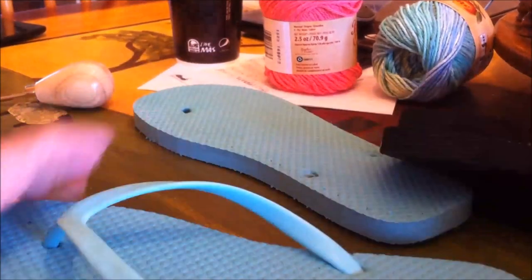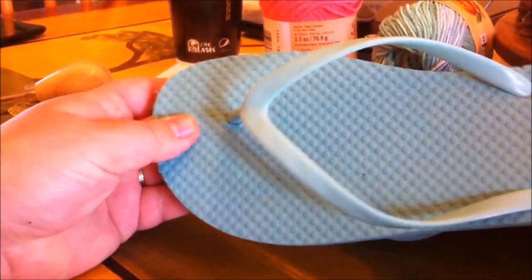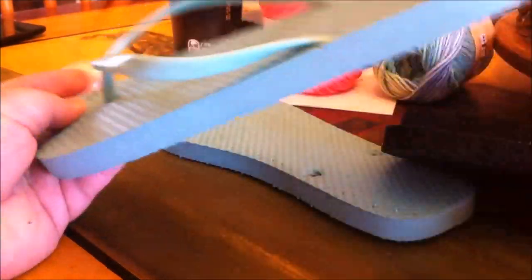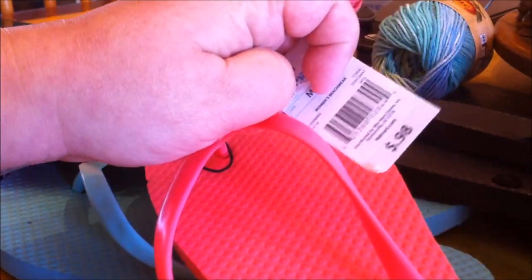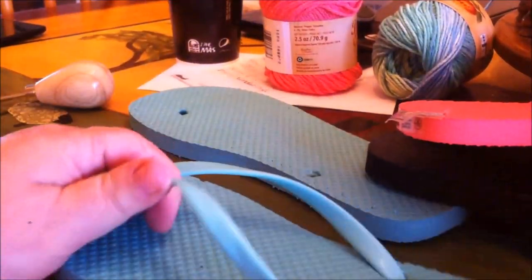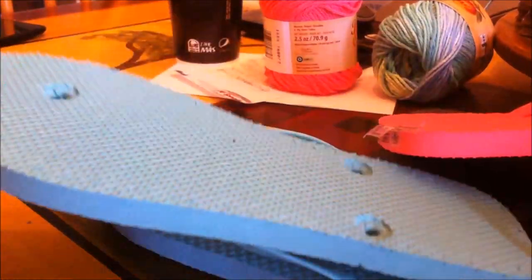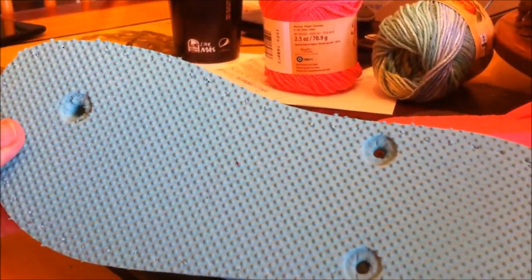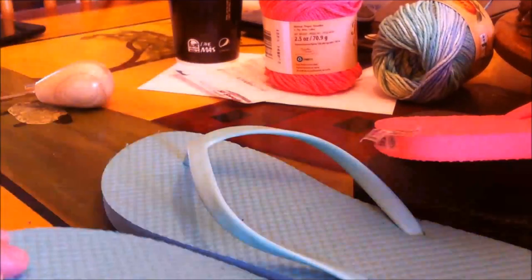Hi everybody! I wanted to show you my crocheted flip-flop tutorial. It uses the soles of these cheap 98-cent Walmart flip-flops. I'm going to show you how to cut the bands off and you'll end up with a flat sole. If you're going to wear them outside, I advise you to glue the tabs back in.